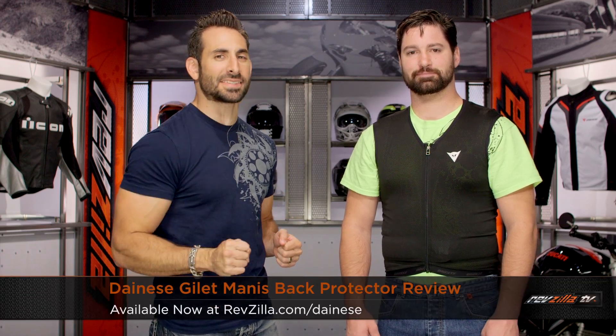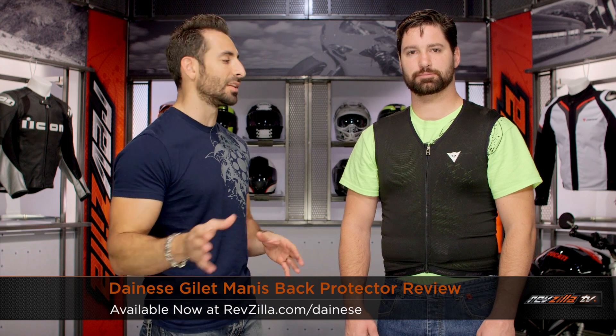Hey, this is Anthony with RevZilla TV. If you can watch, sit and ride, welcome to our detailed breakdown of the new Dainese Gilet Manus Back Protector, available at RevZilla.com.